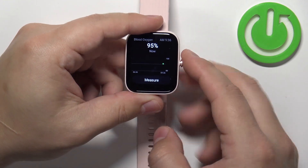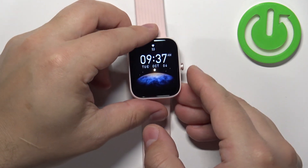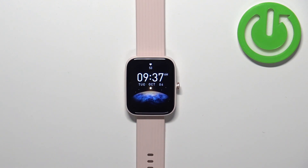Okay, and once you're done, you can press the side button to go back to the watch face like this. And that's how you measure the blood oxygen levels on this watch. Thank you for watching. If you found this video helpful, please consider subscribing to our channel and leaving a like on the video.